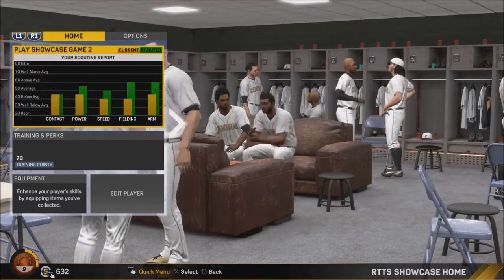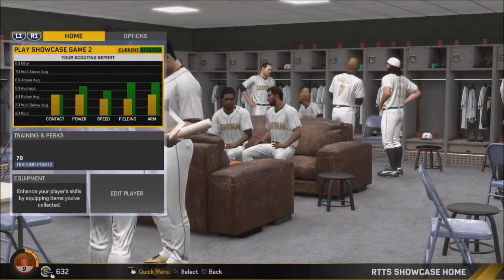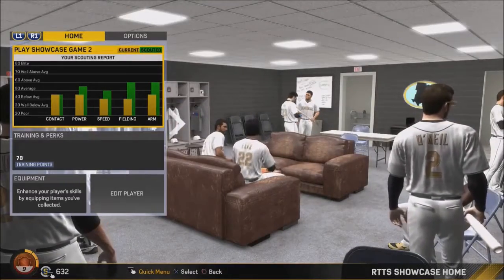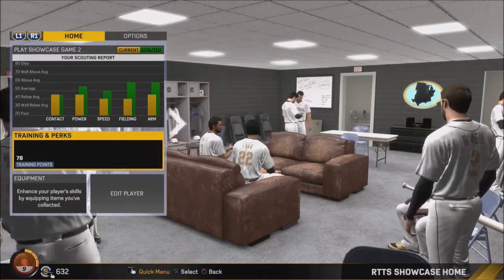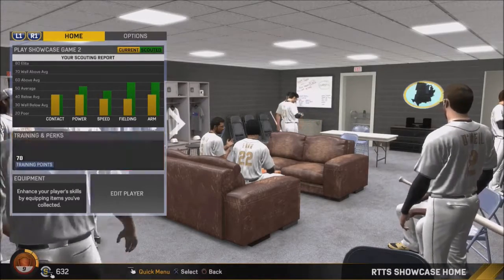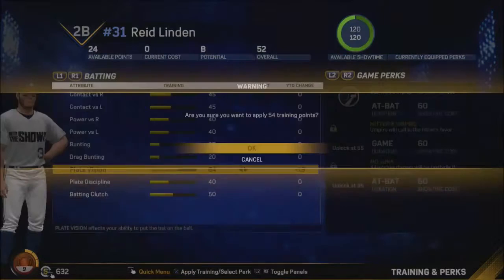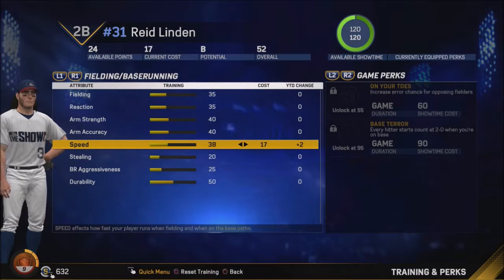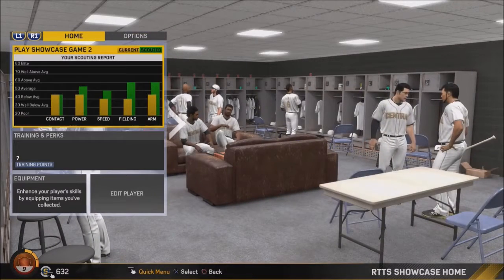Okay, so our arm is above average, fielding is above average, power is decent — it looks like our contact went down, that's probably not good. We're going to add some gas. Yes, we'll bring you back for showcase game number two.